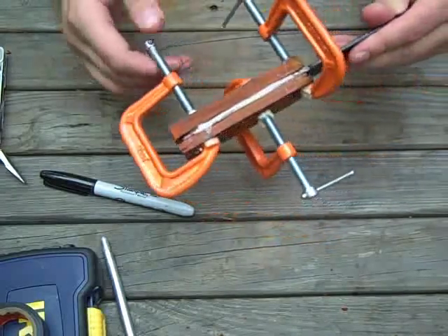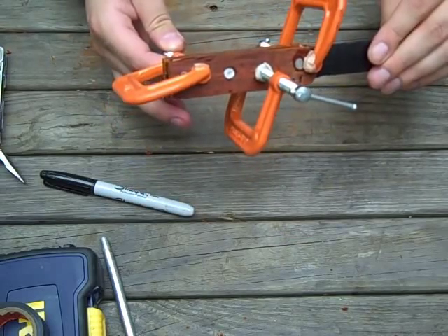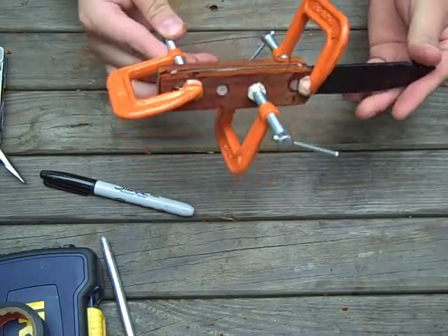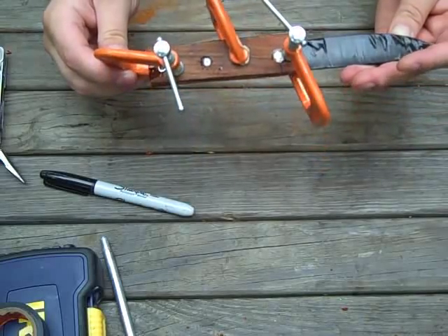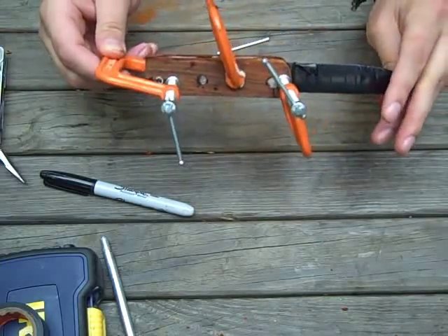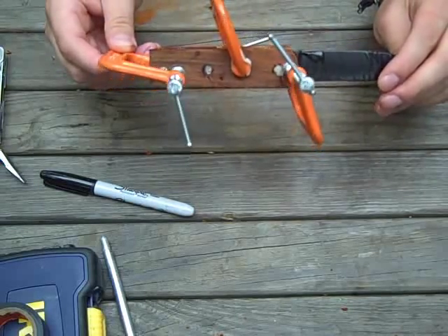Everything's set up - epoxy is squeezing out through here. I'll probably run a paper towel and get some of that out of there, but she should be good to go for the next step. Whether or not that'll be this week, I'm not sure.